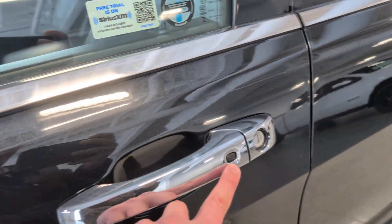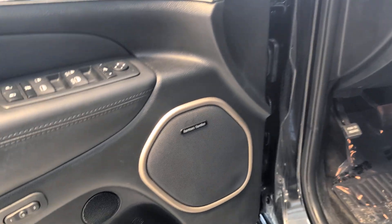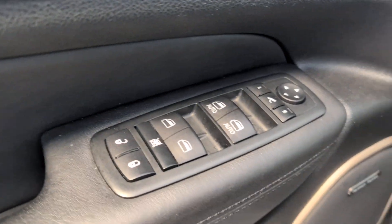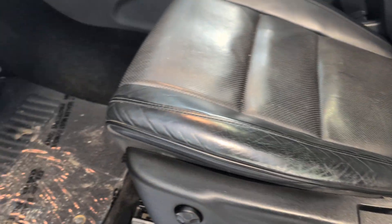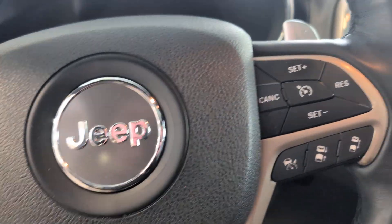So your keyless entry right here. You've got your blind spot monitoring in the mirror right there. So it is a Summit, so it is fully loaded. Harman Kardon stereo. Memory seat. Power folding mirrors. Power windows. You've got power seat with adjustable lumbar. You've got the Summit light-up trim on the door there. The door sill.